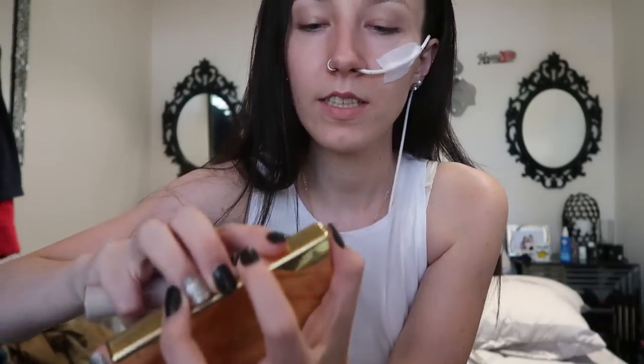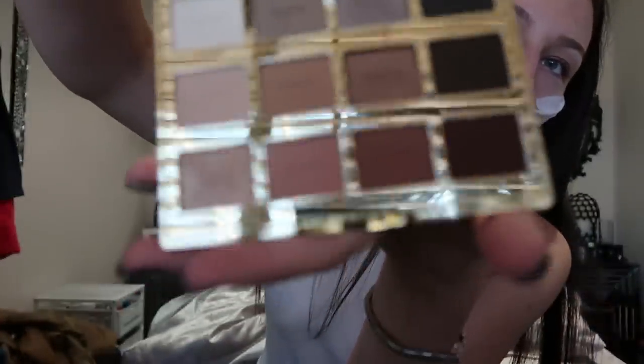I am going to be doing a first impressions on the Tarte Shape Tape Concealer. I'm not sure if this is the lightest one, but this is the one that I got. My skin was very pale at the time when I ordered this, but it took a while to come and since then I've got a bit of a tan. I also ordered the Tarte Lit in Bloom palette — very, very beautiful colours. Quite neutral, but there's also some darker shades in there too for more of a smoky eye. I got it mostly because I love the neutrals. So I'm going to be doing a first impressions on these two because I've never used either of these before.